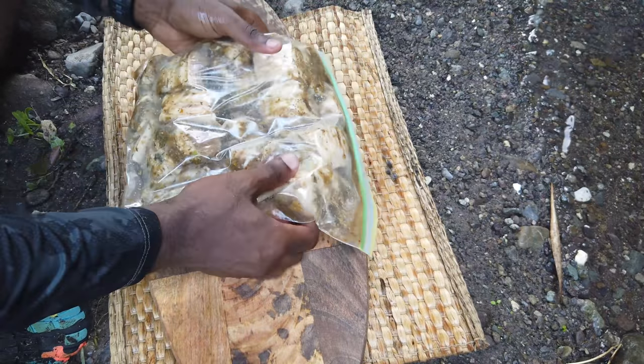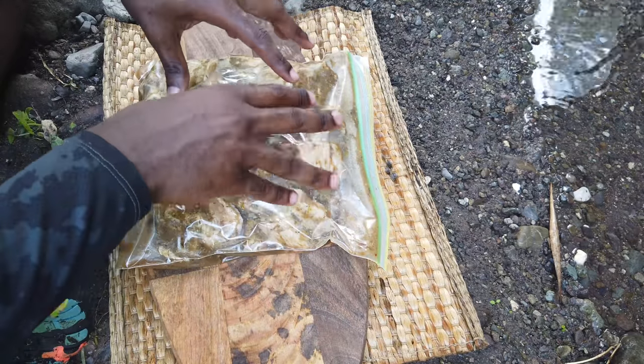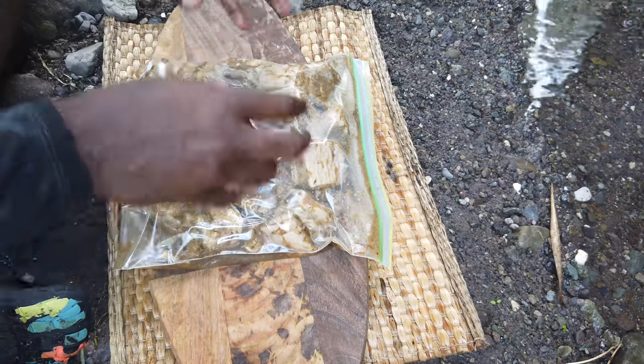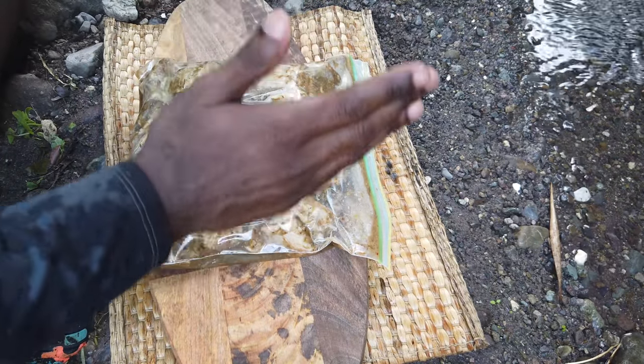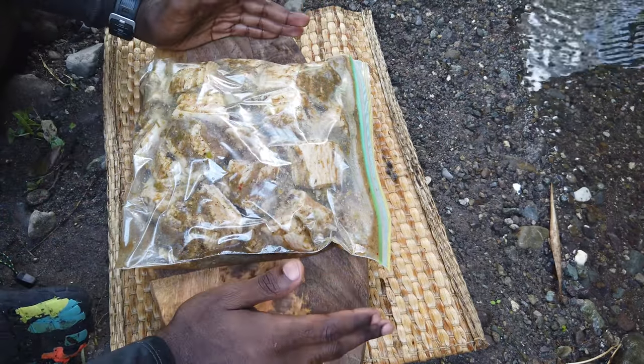Alright guys, here we have — this is the star of the show — our marinated pork belly. Just to give you guys a walkthrough of what happened here: I got a nice slab of pork belly, then I chopped them up into big size cubes.